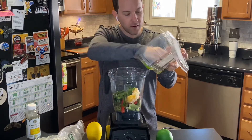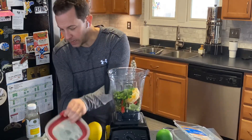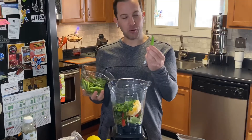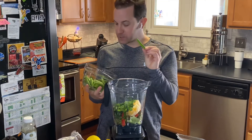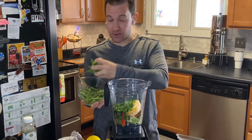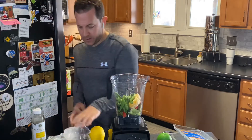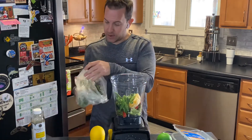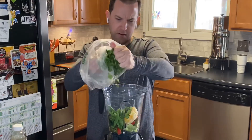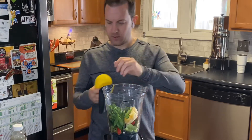We've got — I'm not exactly sure what these are, I would call them green beans or maybe snap peas — but we don't have time to cook them so we're gonna throw these in there too. We'll give a handful of those and save a little for later. And then I think this is cilantro, so we'll get some more greens in there in our Vitamix.